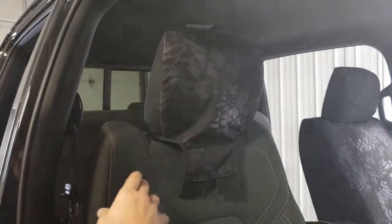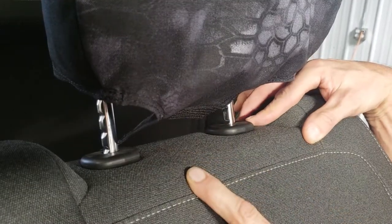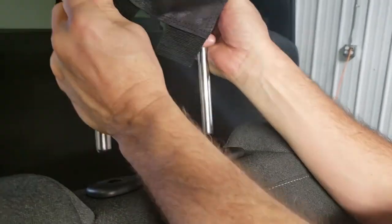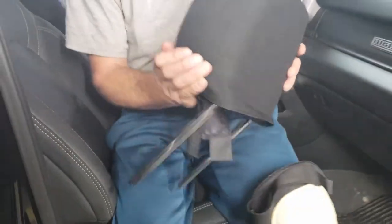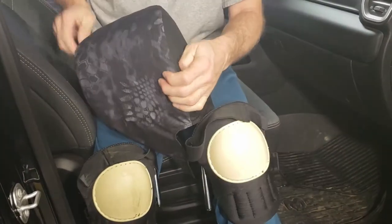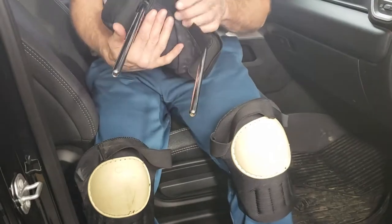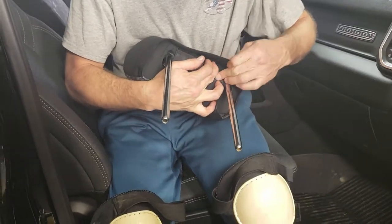Now we're going to release the headrest. Lift the headrest up and depress both push buttons while lifting at the same time — it slides right out. Make sure you lift it up evenly and don't get it sideways, otherwise you could break those pieces of plastic. Now we have the headrest off. We want to form the headrest cover and line it up to the seams on the seat itself, lining the seams of the headrest cover right up with the seams on the seat. Then connect the Velcro underneath.